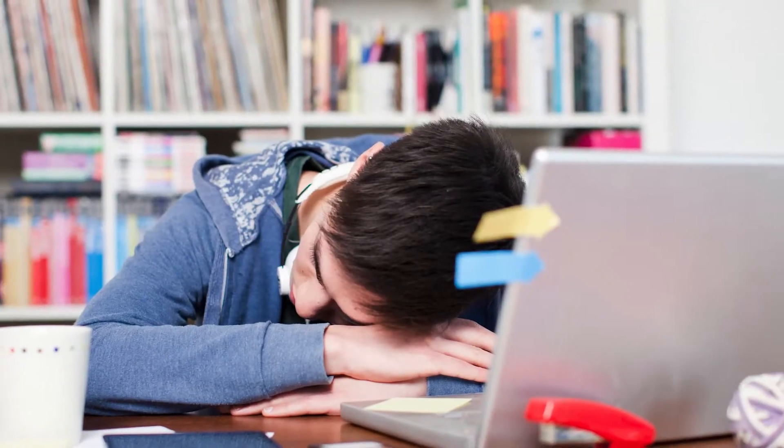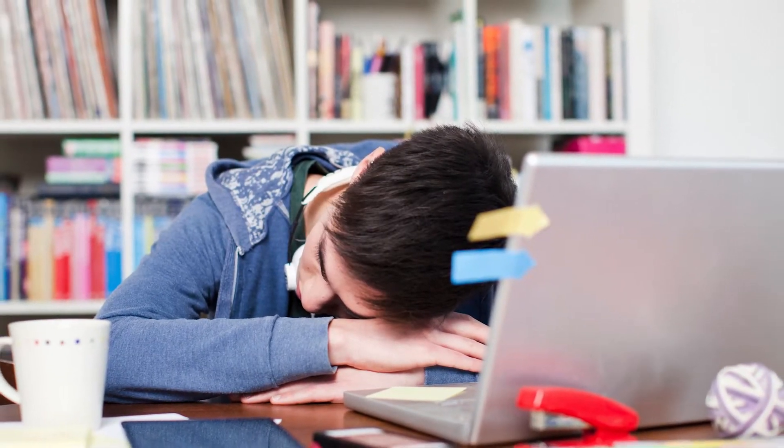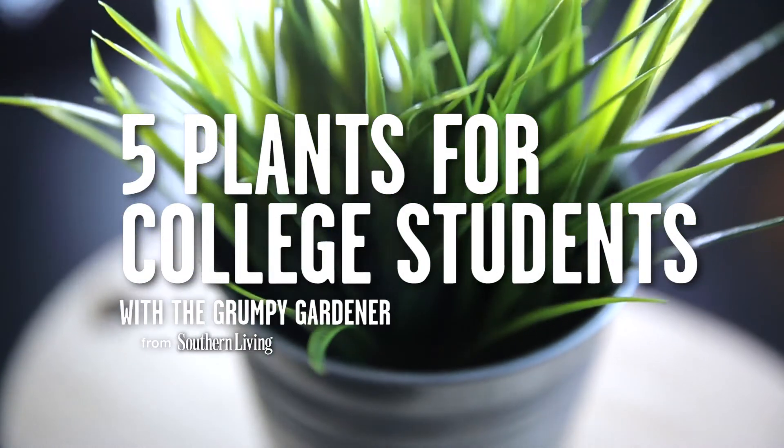College students and houseplants don't mix together very well. He's got so many other important things to worry about, like throwing the perfect kegger, calling mom for money, or maybe forgetting and accidentally watering his plant with a PBR. So if you're going to have a nice environment for your student, you need to pick a plant that even a freshman couldn't kill. I'm gonna give you five right now.